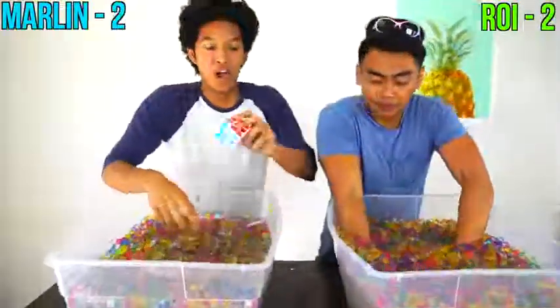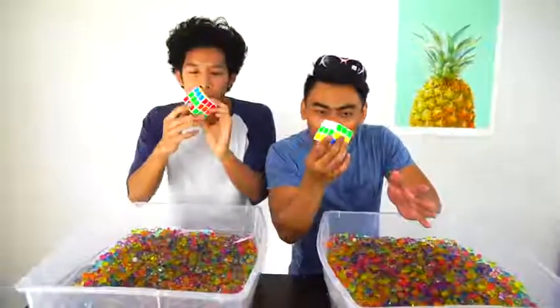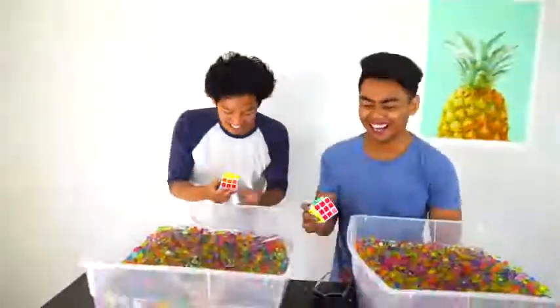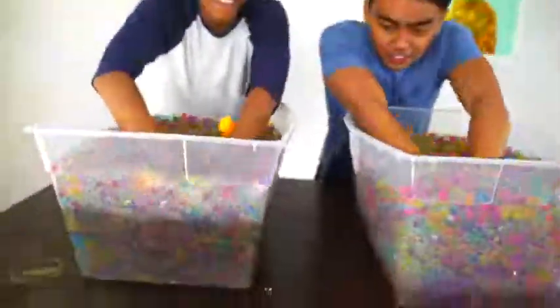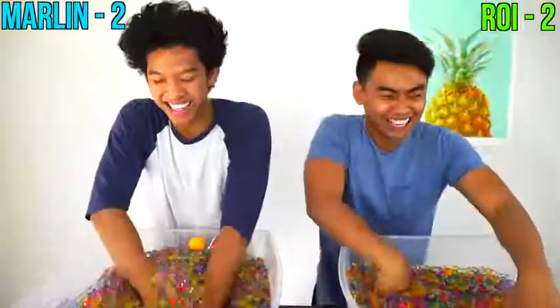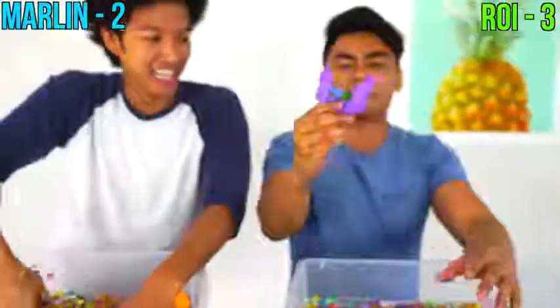Rubik's cube — I felt that. Oh yeah, oh dang it, that was mine! And action — got it, done. Dang it, just kidding, I cheated. It's still very cold for me. I don't know, my hands are so weak. I don't know where it is. Got it — got it. Dang it. Got it. Okay, three, two.